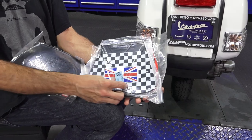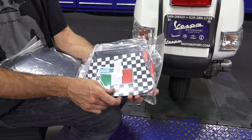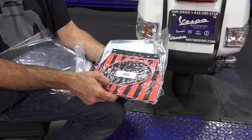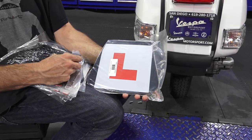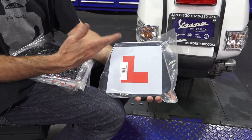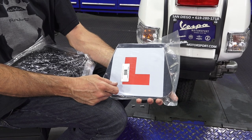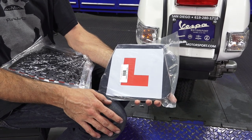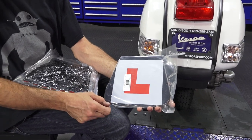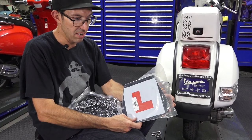MF07 has the British flag and checkers. MF08, Italian flag and checkers. MF10, red and black. And the last one — kind of the funniest one — MF11 has a big L. In Great Britain, the learner plate is used on 125cc or lower bikes, indicating it's a lower speed vehicle with a restricted license. So if you're looking for that style, we have you covered with MF11.